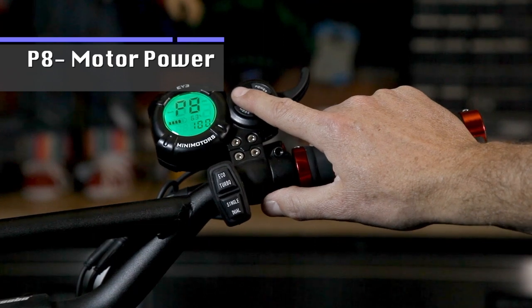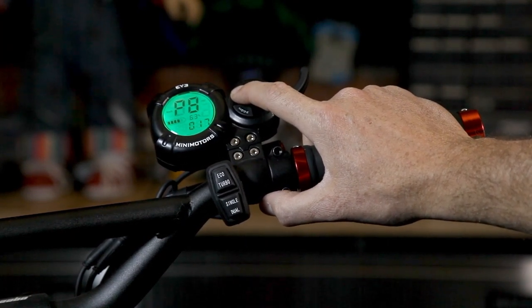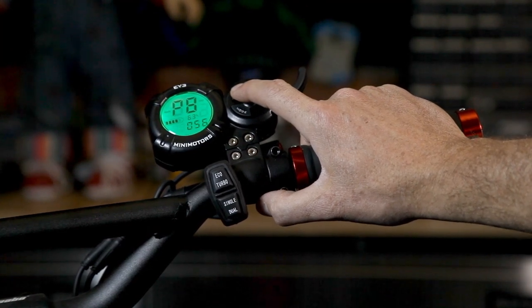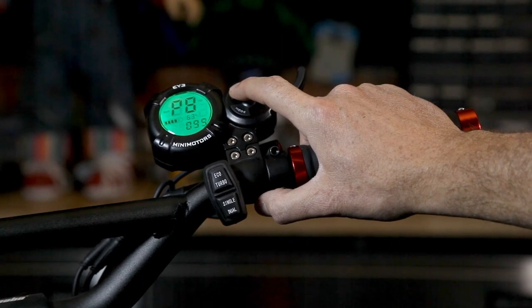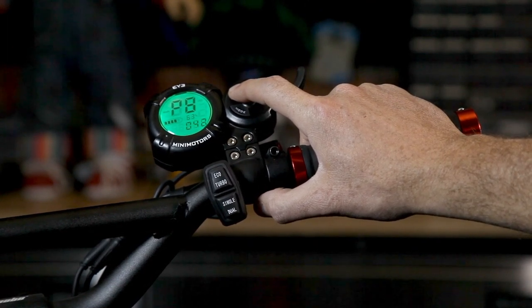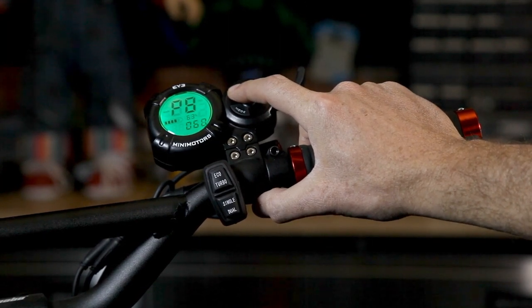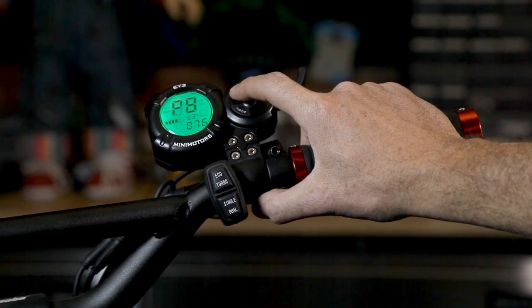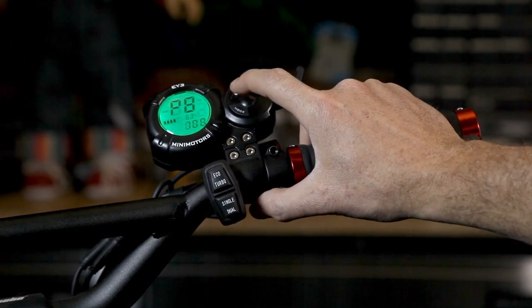P8 is also an important setting. This goes between 5 to 100 and is the percentage of motor power assigned. 100% will give you your full motor power and maximum speed. If you wanted to slow your scooter down, you can set it to say 60 or 70. Or if you're lending it to somebody you're not comfortable with, you can tame it down. I'm going to leave it at 100, because once you're used to the scooter, you can control the speed with the throttle.